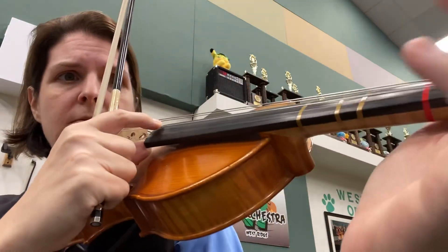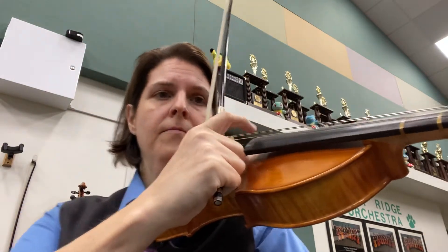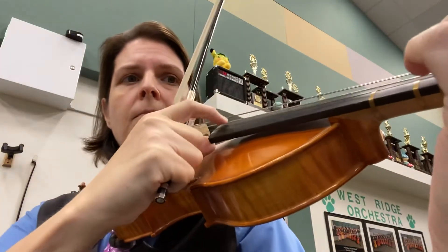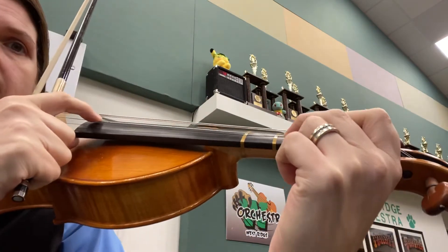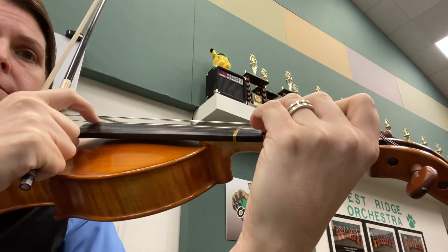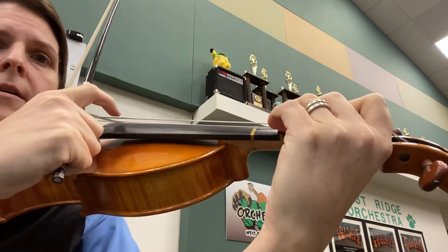Set your finger on the A string. A. First finger down. Second finger down. Third finger down. Third finger again.